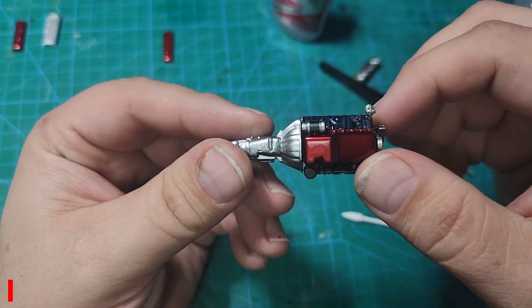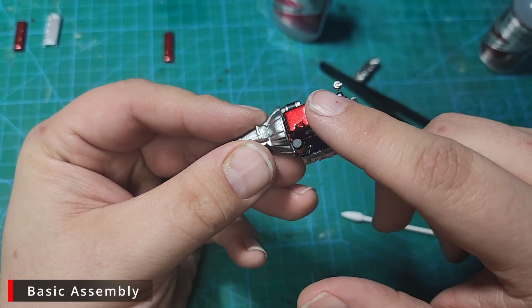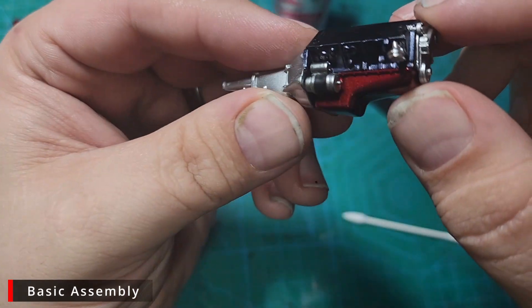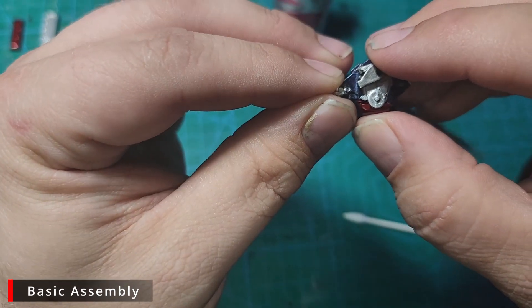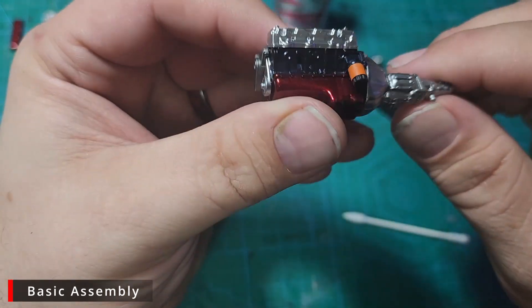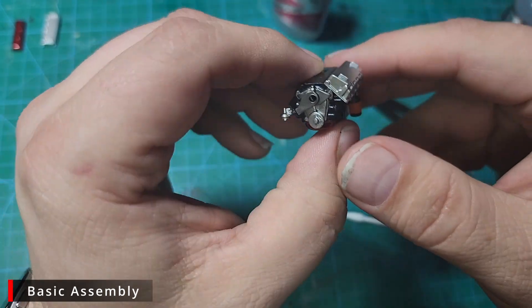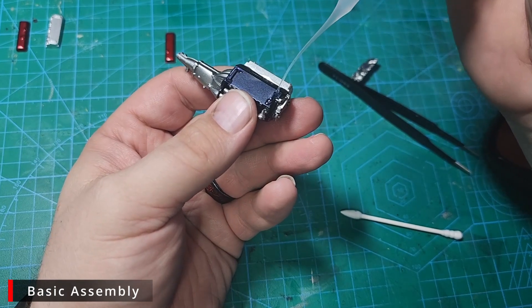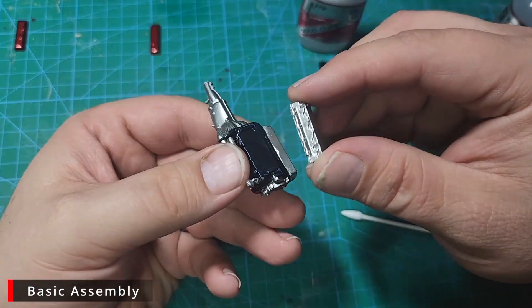Unfortunately my brand new phone locked up and lost a lot of the basic assembly footage. What we've done so far is we've added the oil pan, the starter, the fuel pump, our water pump, our oil filter, and the driver's side head is in place.